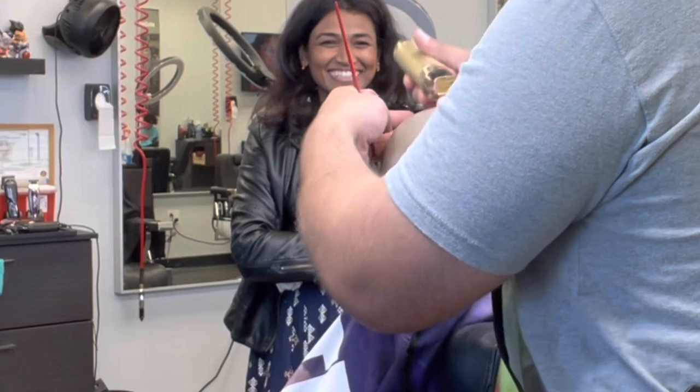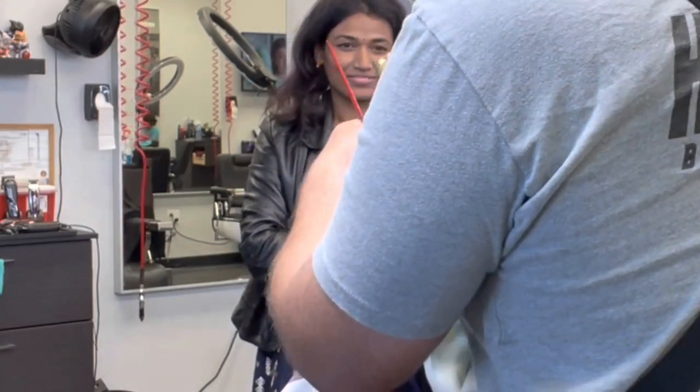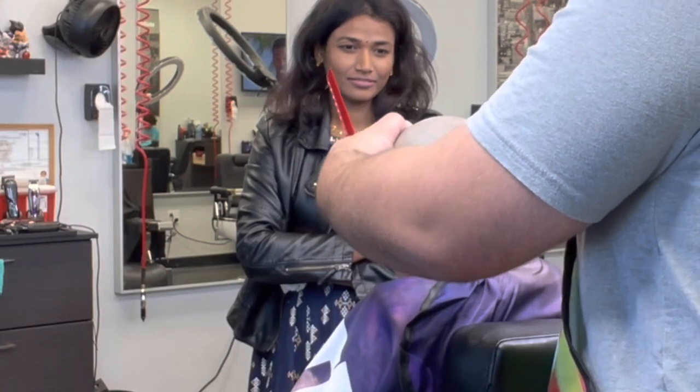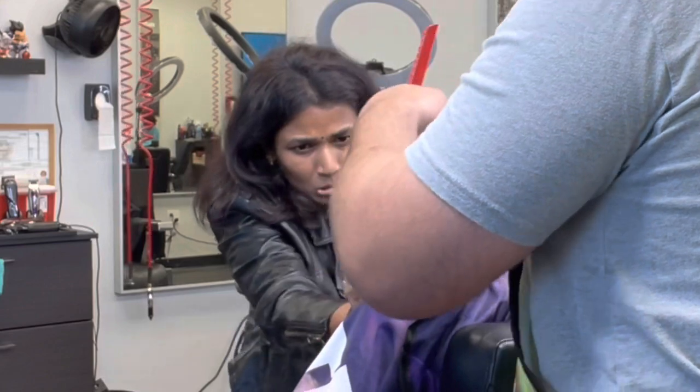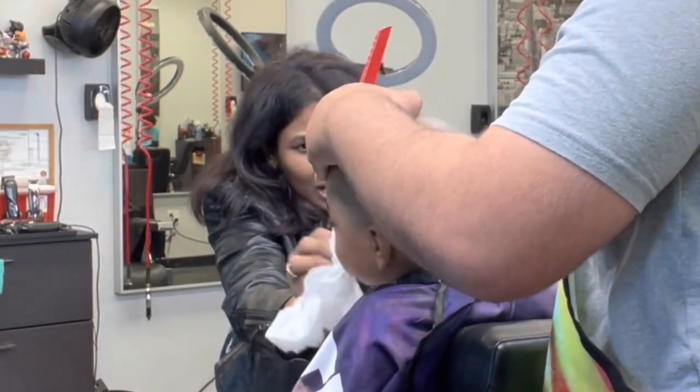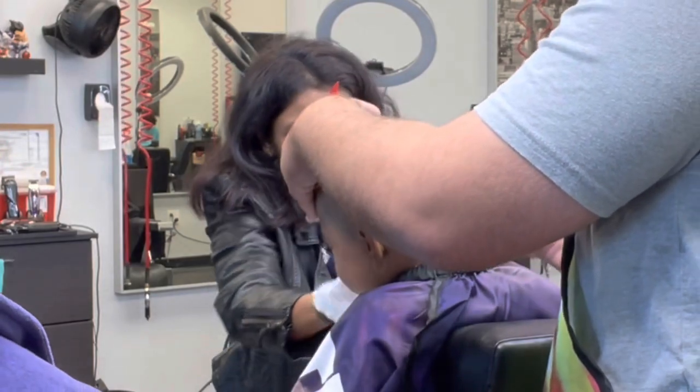The crazy thing is — you see me holding that comb in my hand but I'm not doing anything with it at all. It's just habit. I learned from barber school to always have something in the other hand, so I've always got that comb even when I'm not using it.